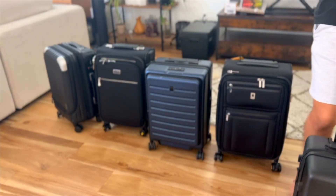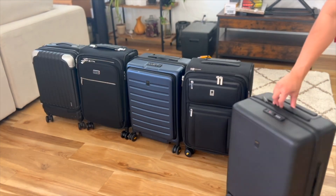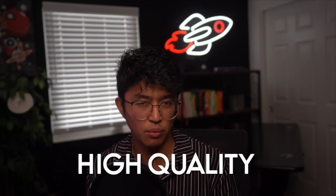That smoothness also applies to the wheels, which turn so smoothly that I just want to keep spinning them around just for the fun of it. The wheels are so great that I didn't even have to pull this case, which just goes to show how high quality it was.